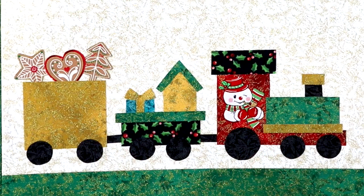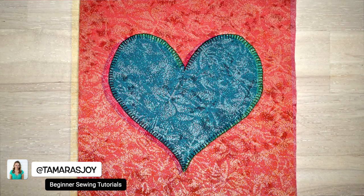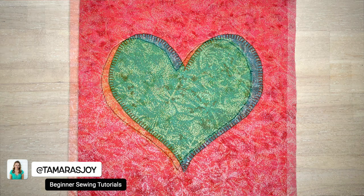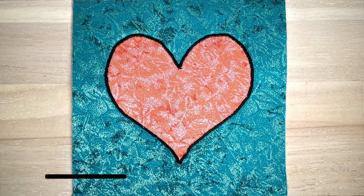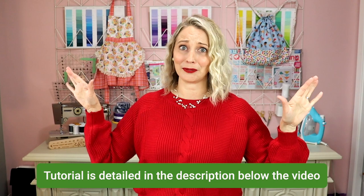Now that you have all your individual pieces pressed exactly where you want them, it's time to stitch them in place. I have a very detailed tutorial on my YouTube channel, Tamara's Joy, that walks you through four different stitches you can use to finish your raw edge applique and how to use those stitches properly. That video is also linked in the description down below — that description is full of a lot of helpful information.